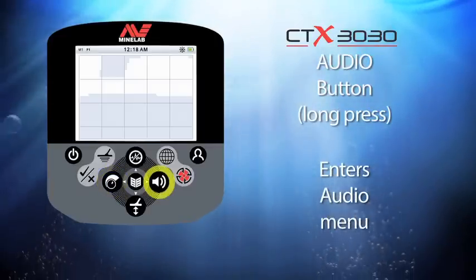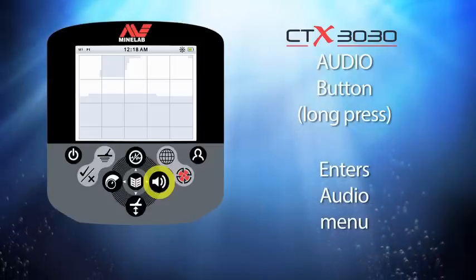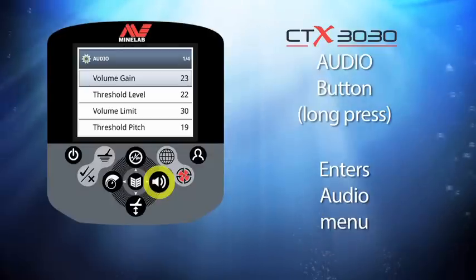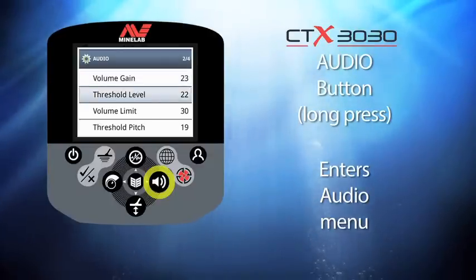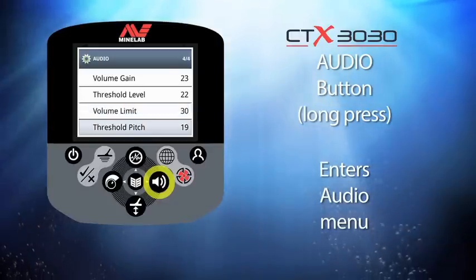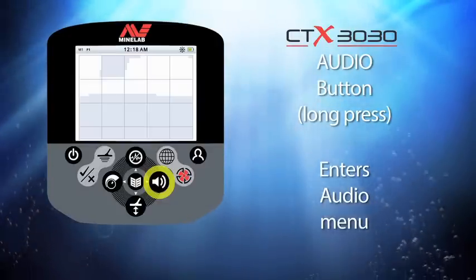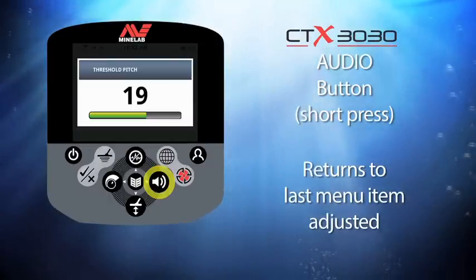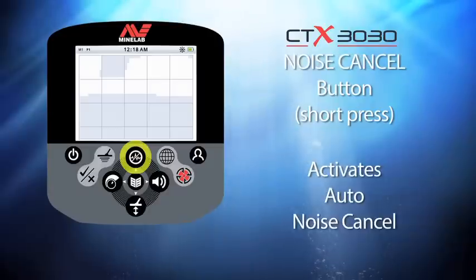The button with the speaker icon is the audio button. When you press and hold this button you enter the audio menu, where you can change the volume, gain, threshold level, volume limits, and threshold pitch. Whichever of these you select before leaving the audio menu will be the menu choice for future short presses.